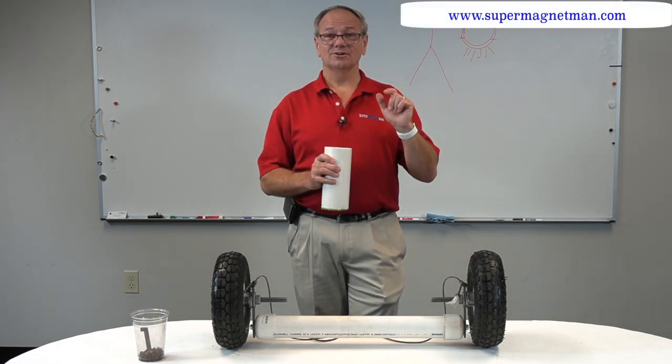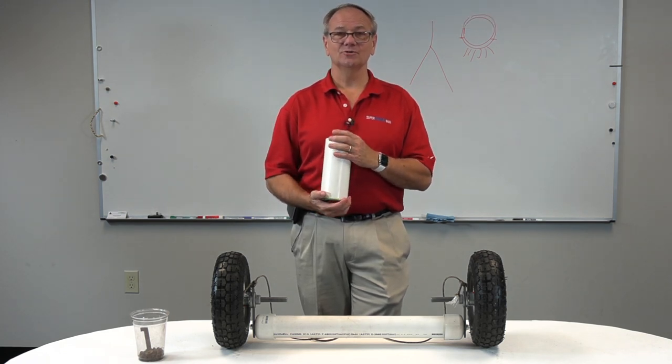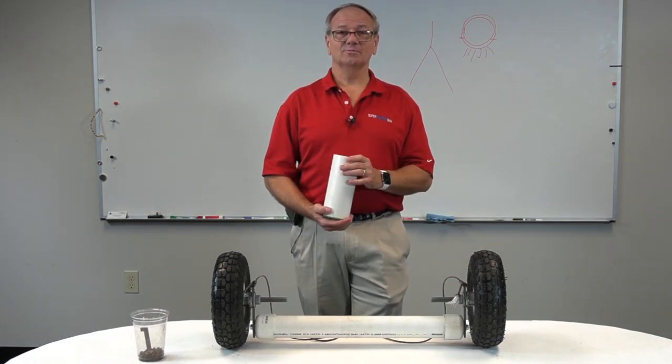At Supermagnet Man, we hope you've learned something from this. We are delighted to have this chance to share something that we actually needed and that makes sense for a lot of other people.